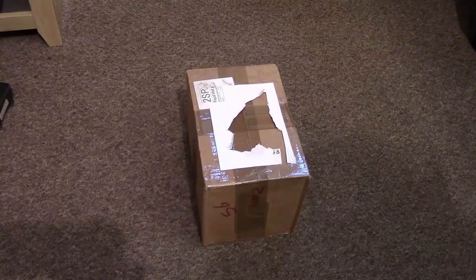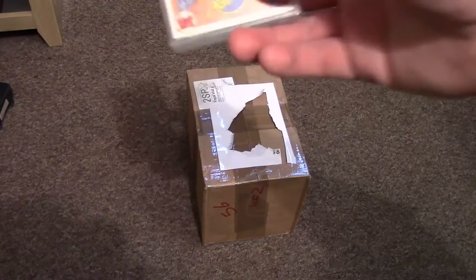Hi guys, welcome to another unpacking video. Today I've had a nice big parcel arrive and yesterday I had these beauties pop through the old letterbox.